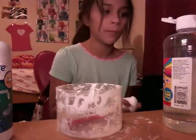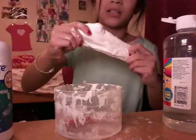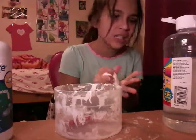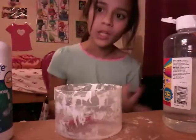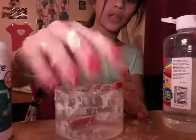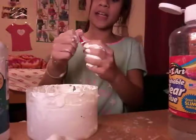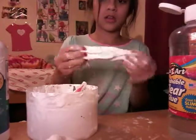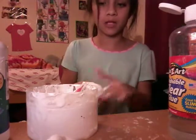I'm going to try making the same thing again to see if I can get a stretchier result. I paused the video and came back with a new batch — and this one is way stretchier! I think I'll get a much better slime from this one.